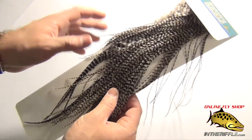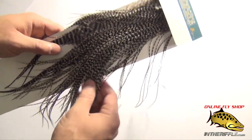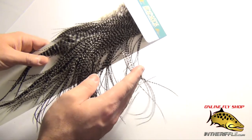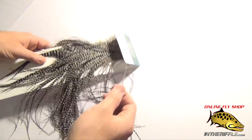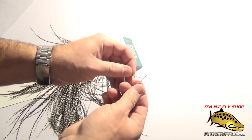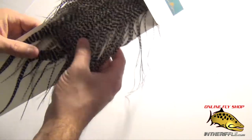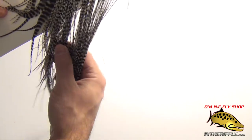This saddle does have a little bit of limitations as far as the size that you can tie. But what it makes up for is the quantity. Just one of these feathers can tie a dozen flies or so because they're so long, and they are even sized throughout the feather. So let's say this feather here is an 18 up at the tip — even down near the base, it still remains a size 18. That's one of the benefits of these saddles.